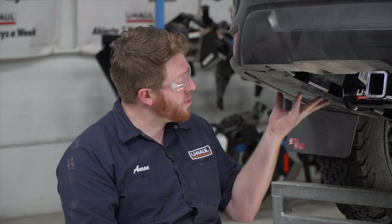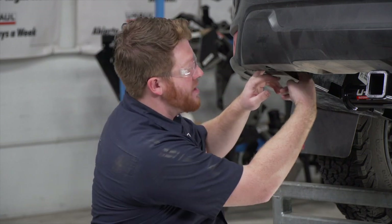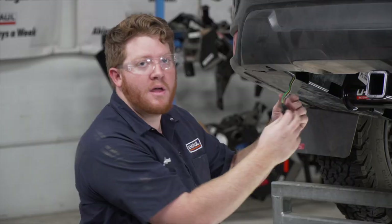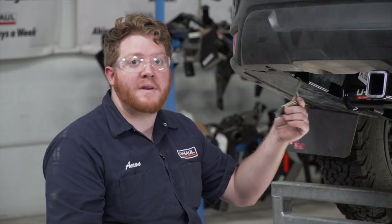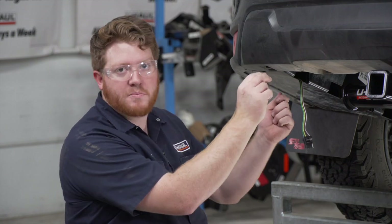Now underneath the vehicle, let's show you how to mount that four-flat harness. If you push it in far enough it'll be right up underneath this underbody panel on the driver's side. There should be enough slack where you can put your fingers through the openings and feel it and pull it out. If you aren't able to grab it from there, you'll need to remove this push pin to pull it down just enough to pull it out.